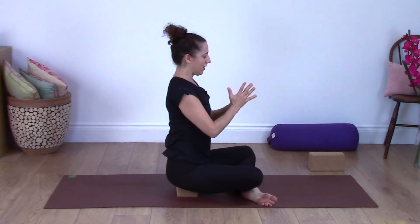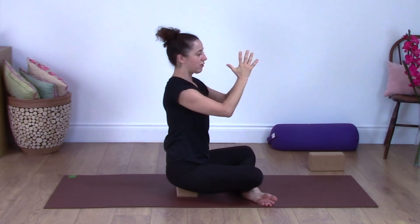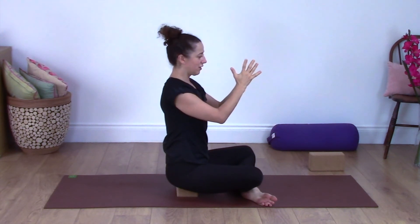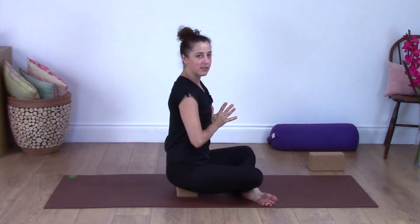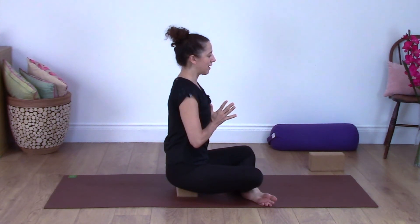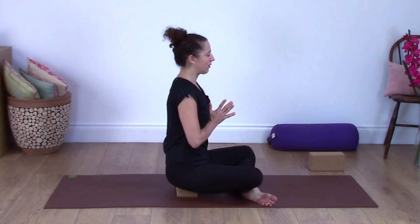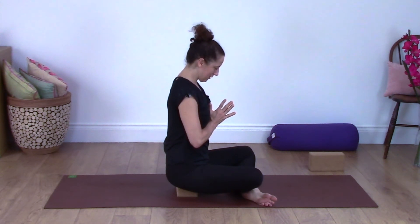Bring your hands together into prayer position — in yoga classes the palms and fingers touch, and you rest the thumbs against the center of your chest. Draw the belly in, sit upright, and relax the shoulders, neck, and face. Breathe smoothly through the nose, closing the eyes perhaps. Bowing the forehead towards your thumbs — Namaste.